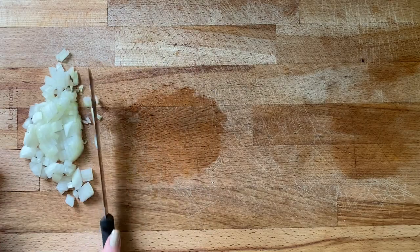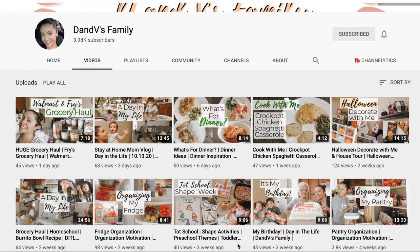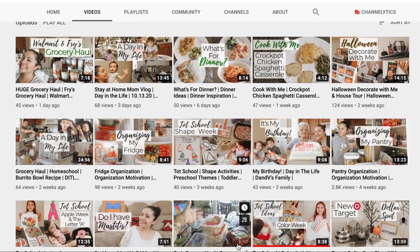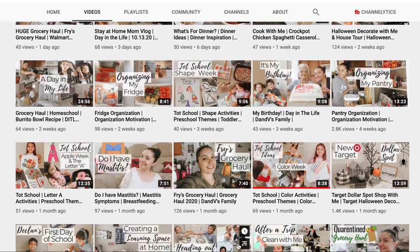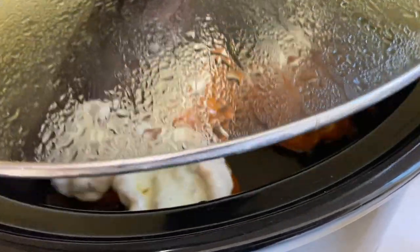Hey friends, it's Amanda. Welcome to my fourth recipe in my Crocktober 2020 series. This week I am collabing with my friend Valerie who will also be sharing a crockpot recipe. I'll have her link as well as the whole Crocktober playlist in the description box down below, but let's hop into this week's recipe.